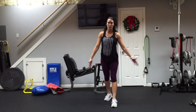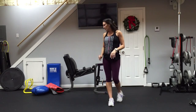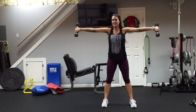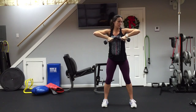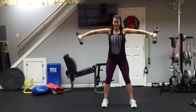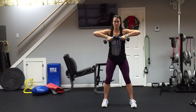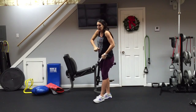Grab a mat if you're not on comfortable flooring because we're going to do a couple things down on the floor. Let's start with the triceps — grab your dumbbells and pull them upward towards your chin, then extend straight out. We're going to do 15 reps. Extend and squeeze that back side of your arm. You should feel it right in the tricep, and you'll get a little shoulders too because you're holding that upright position.